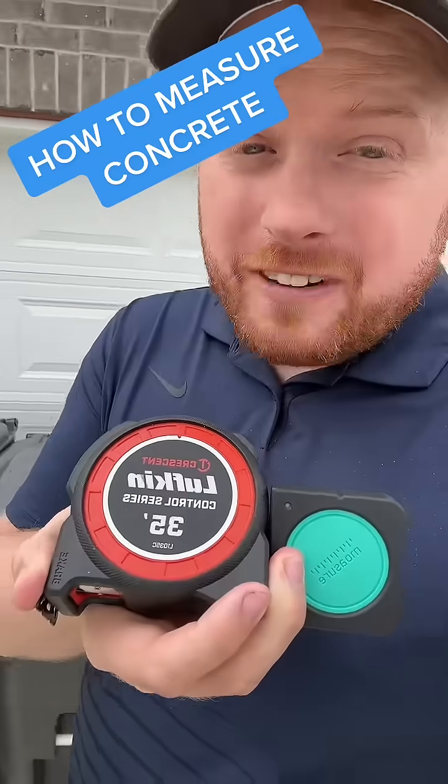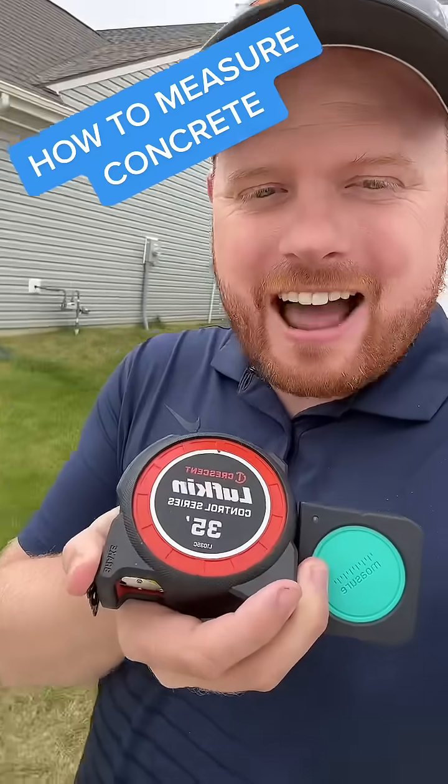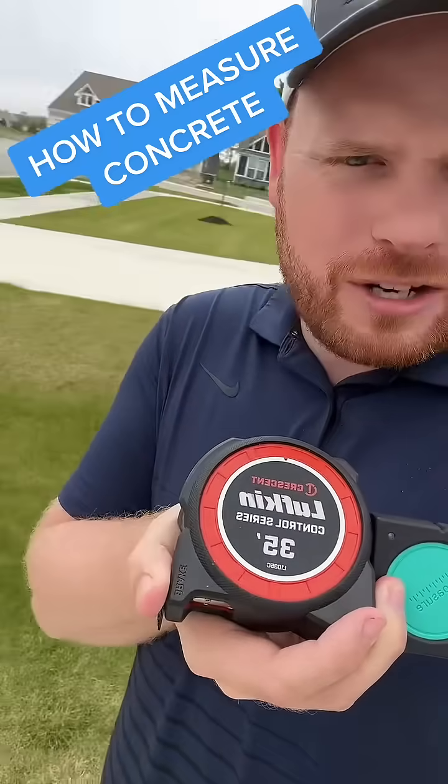A lot of people say that this Moser device is not as accurate. Let's test how accurate it is versus the regular tape measure on this driveway right over here.